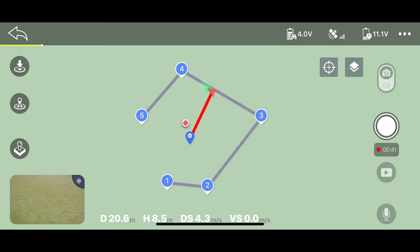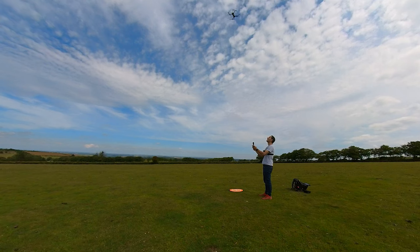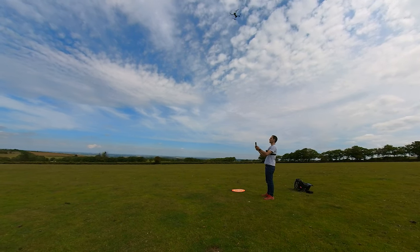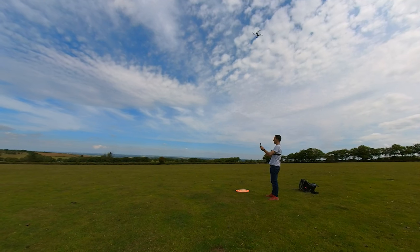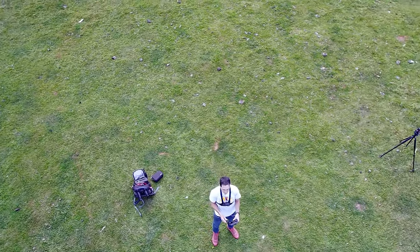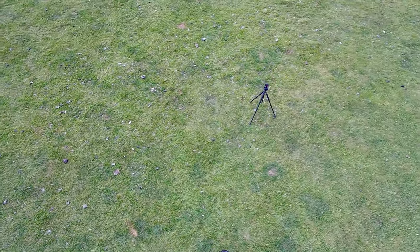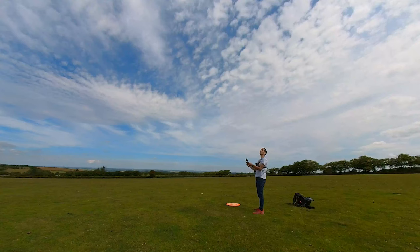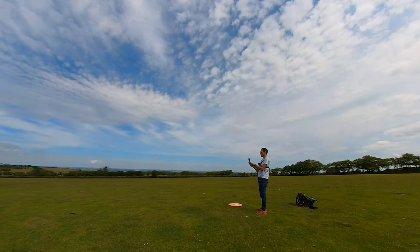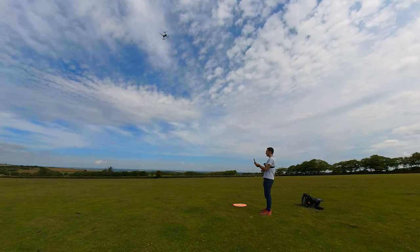Point of interest mode flies the drone around an object. First hover directly above the object, then press both the photo and video buttons together to set the position. Use the right direction joystick to set the radius of your circle up to 100 metres away, then press the two buttons together again to start. You can adjust altitude with the left joystick, but using the right joystick will exit the mode, so you can't change the radius mid-flight.